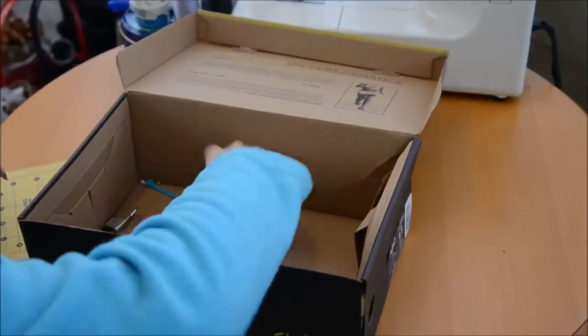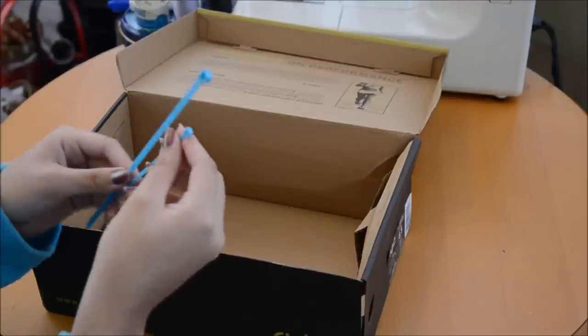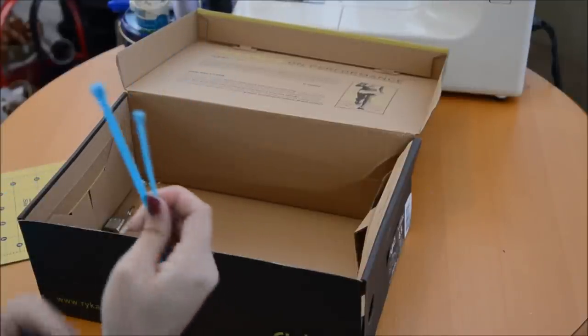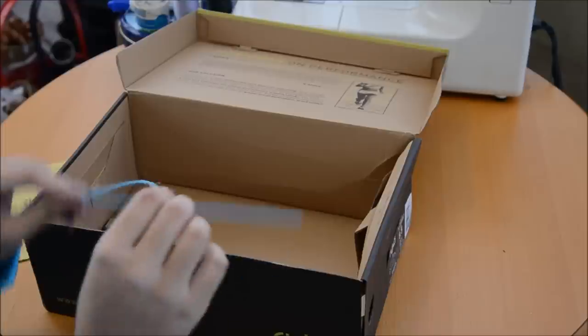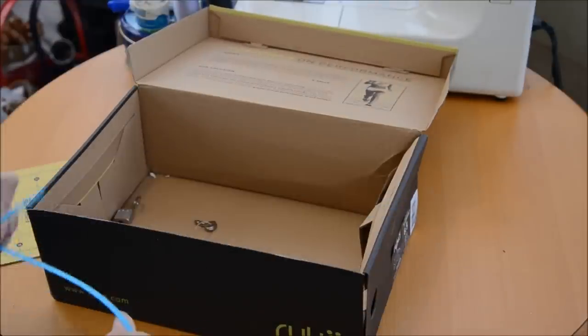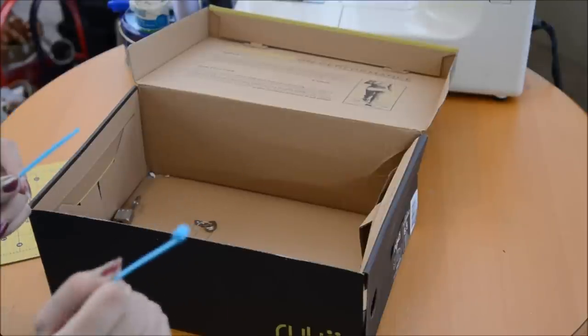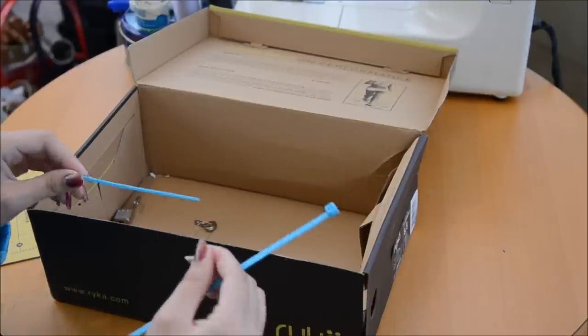You will need a zip tie. I have two sizes here — a tiny one and a bigger one. What you want to keep in mind is that if it's something smaller, it's also going to be thinner. If you're using this for something that you really don't want people getting in, probably go with a thicker one, because it's a lot harder to cut through.